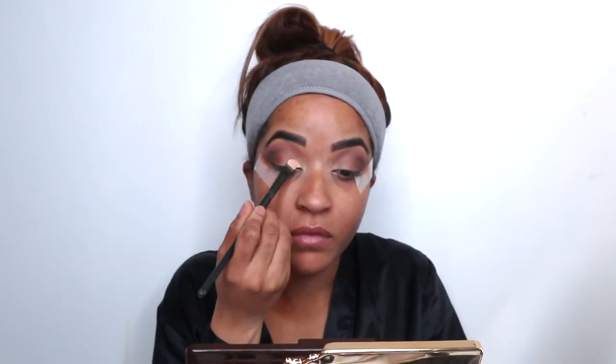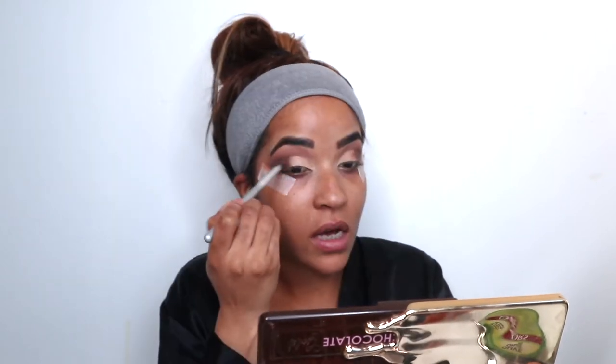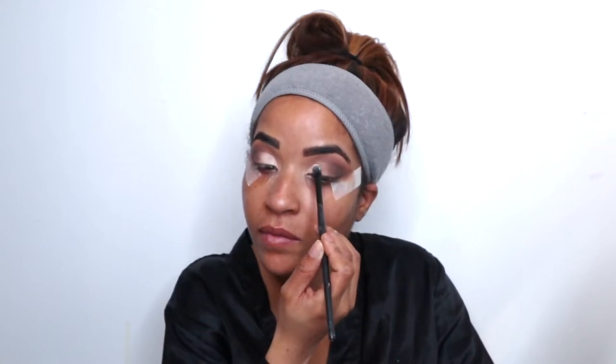That part is done. Now I'm going to do a half cut crease — I'll grab my HD concealer, the lighter one, and use that to cut my crease. Then I'm going back in with Coco Truffle to blend the crease that I just cut with the eyeshadows. Next I'm going into Rolling Inzo, which is this light cream color — I always use this in the arch of my brows or to lighten the cut crease.